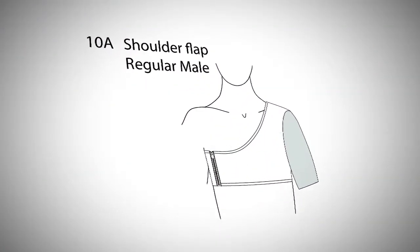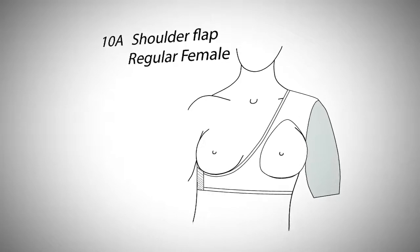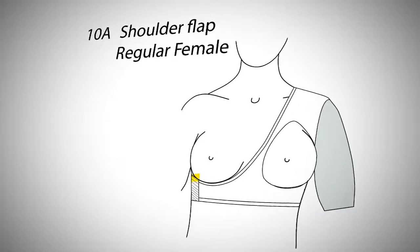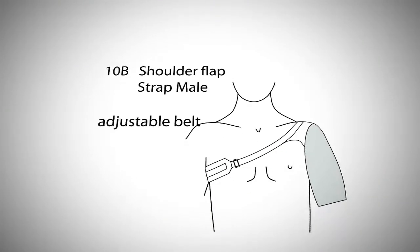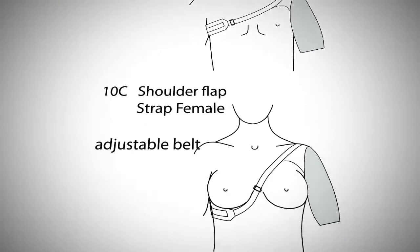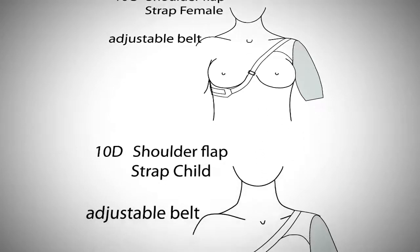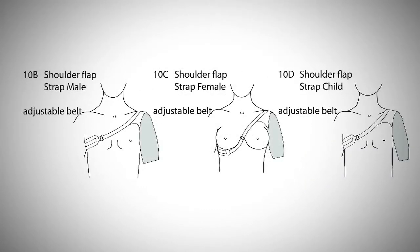For a 10A, a regular male shoulder flap, the default feature is a zipper closure. For a 10B, a male shoulder flap strap; 10C, a female shoulder flap strap; and 10D, a child shoulder flap strap, the default feature is an adjustable belt.